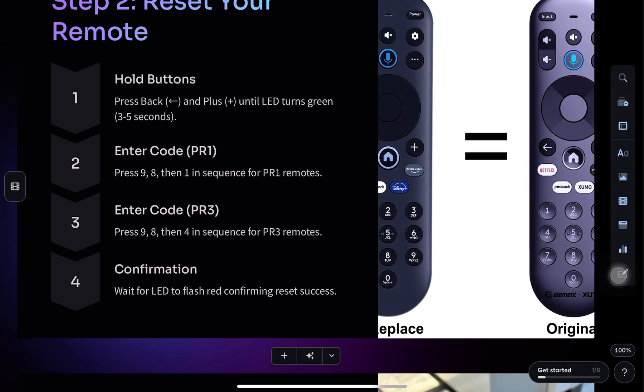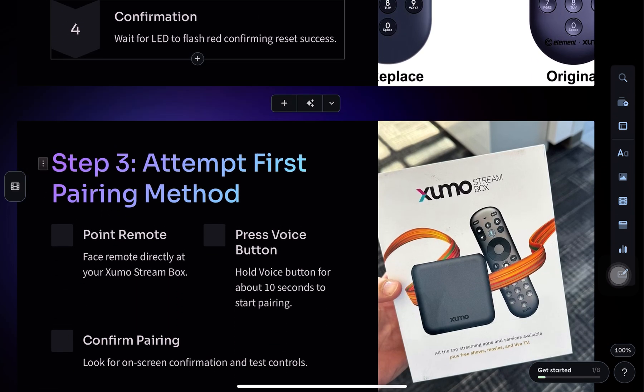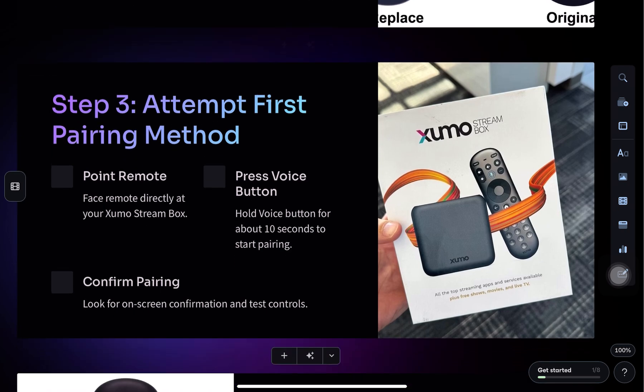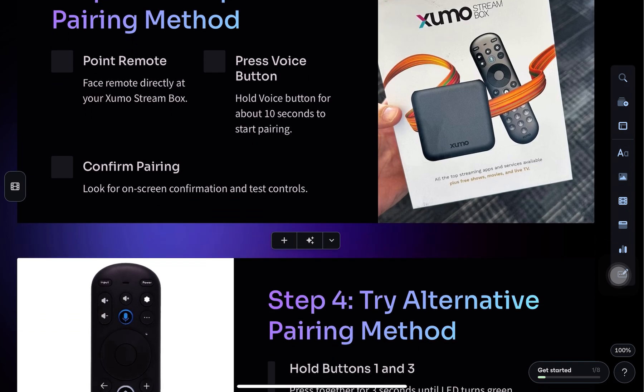Next, press and hold the voice button for about 10 seconds to attempt pairing. If that doesn't work, try holding 1 and 3 together for 3 seconds, then wait 10 seconds.